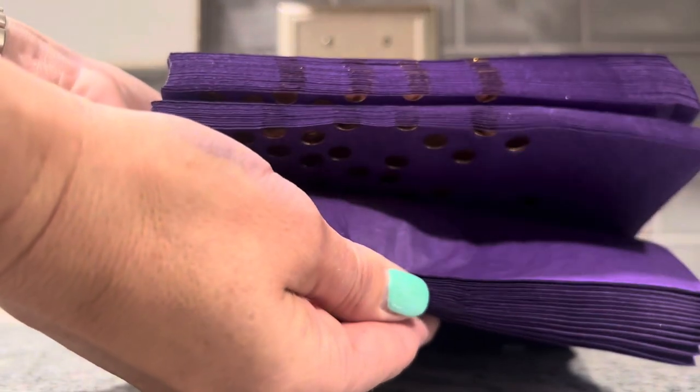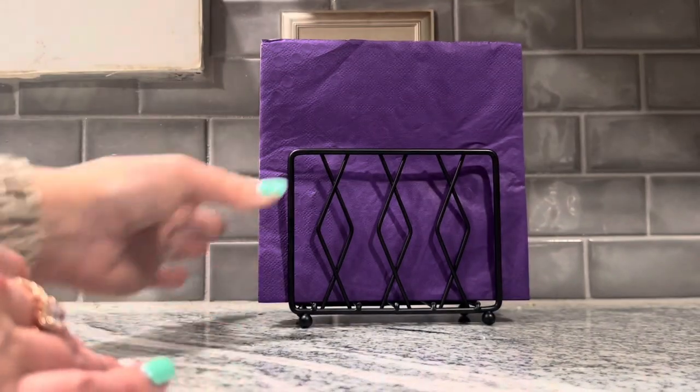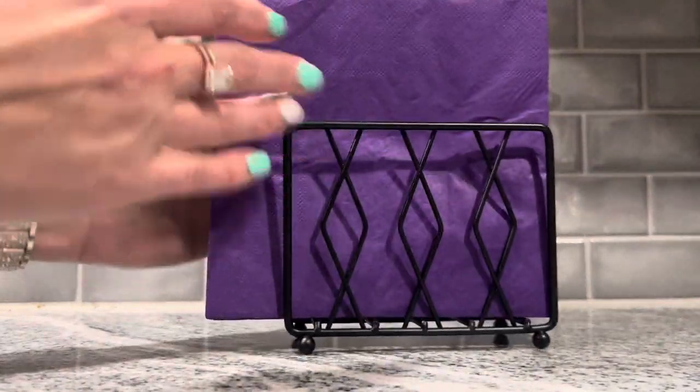Just to show you, I've got a bunch of napkins here — I'm going to put those in and it doesn't even fill it completely. There is still a lot of room for more napkins.